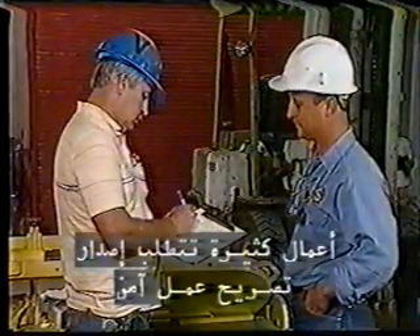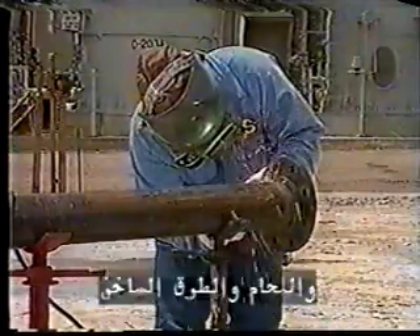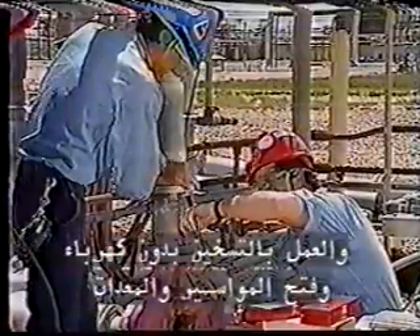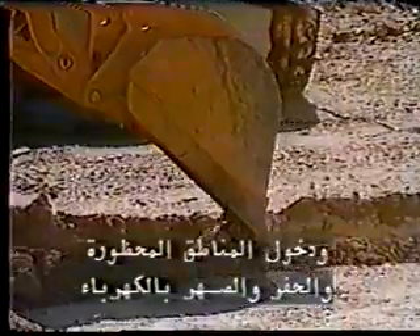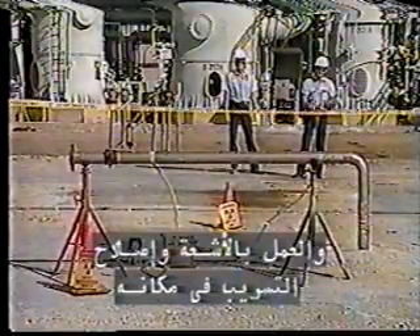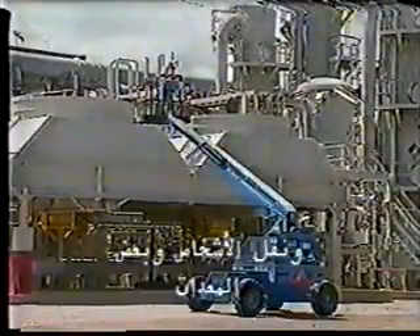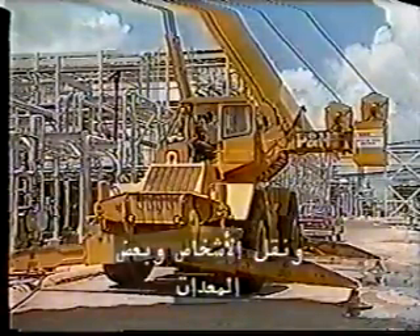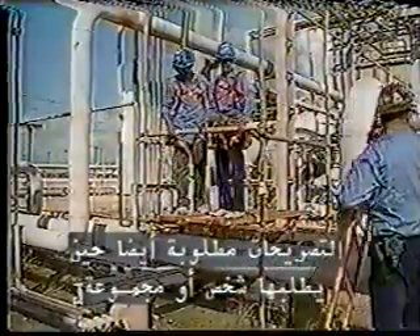Many jobs require the issuing of a safe work permit. These include some electrical work, welding and hot tapping, non-electrical hot work, line and equipment opening, confined space entry, excavation, hydro blasting, radiography, online leak repair, asbestos jobs, and personnel and some equipment lifts. Permits are also required when any person or group requests one.